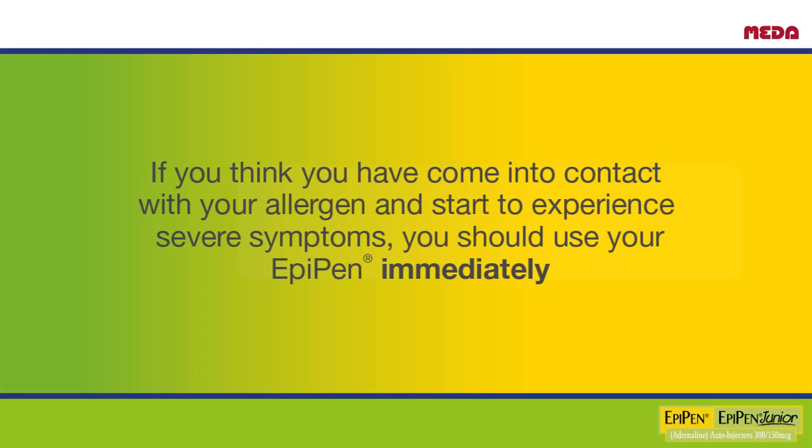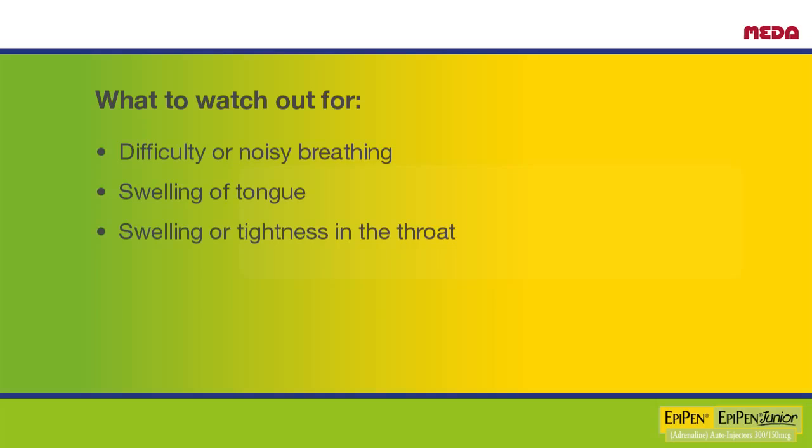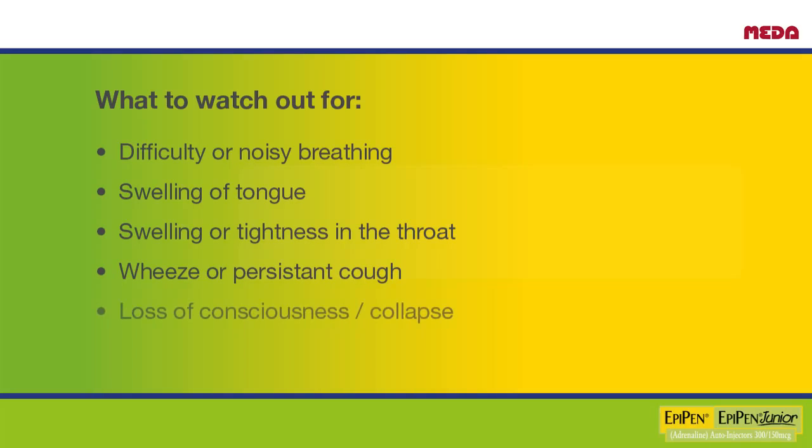If you think you have come into contact with your allergen and start to experience severe symptoms, you should use your EpiPen immediately. In particular, watch out for the following potential reactions: difficulty or noisy breathing, swelling of the tongue, swelling or tightness in the throat, wheeze or persistent cough, loss of consciousness and/or collapse, and pale and floppy presentation in young children.